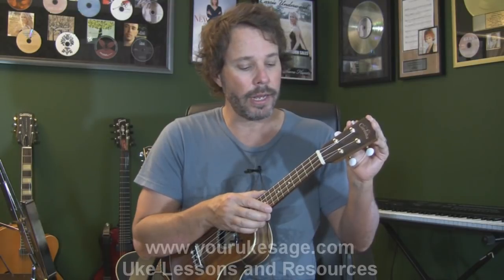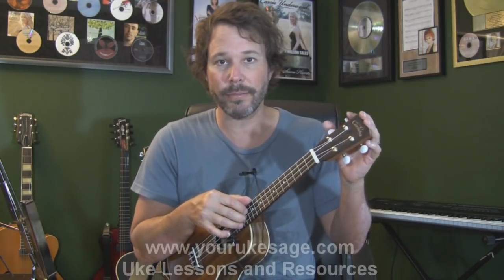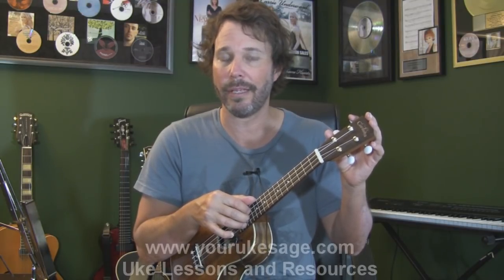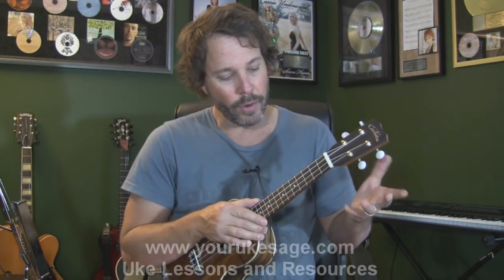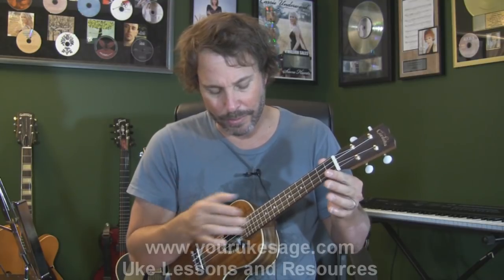If you've got good tuners, it's going to stay in tune better. It is a nylon string instrument, and nylon strings tend to go out of tune a lot, especially in the beginning. Once they've had good time to stretch out, they stay in tune better. Okay, we've got to keep this under 11 minutes — that's our anatomy of the instrument.